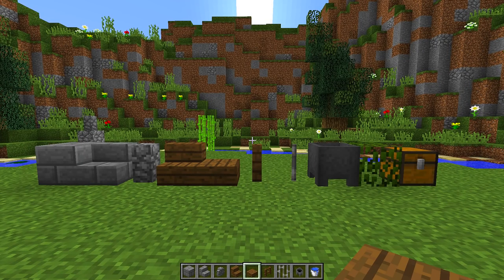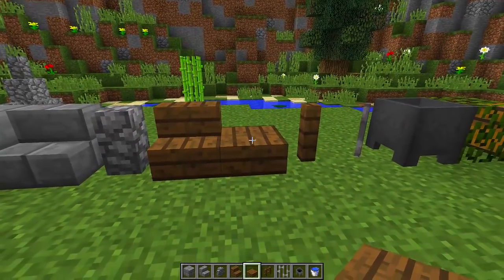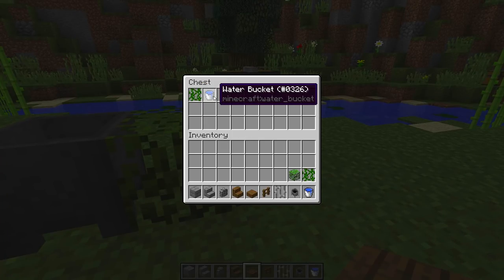To make this really nice wishing well you're going to need all the blocks that you can see right in front of me. We are going to need stone brick, stone brick stairs, cobblestone walls, spruce stairs, spruce slabs, spruce fences, iron bars, cauldrons, leaves, vines, and a water bucket.